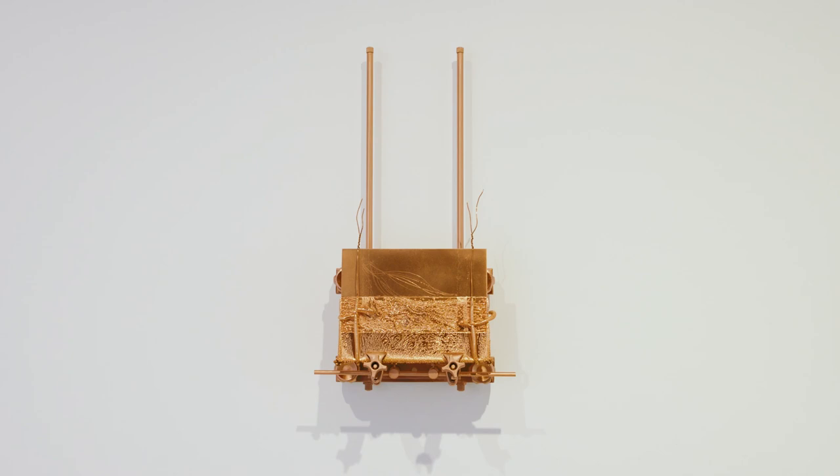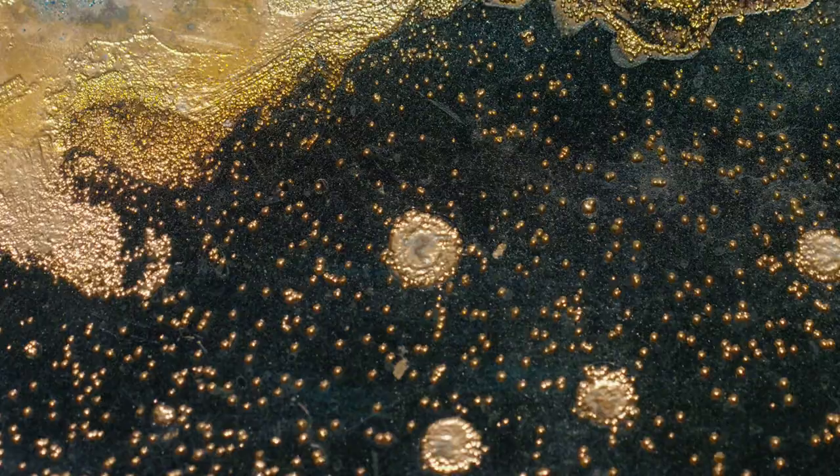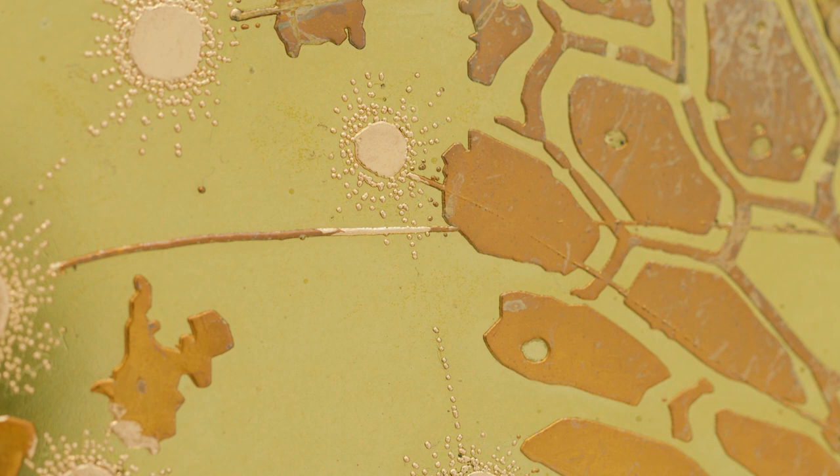All of the copper plates — when you see the engraver working with them in the film — you can see they're black, and the black coating is asphalton, which is a resist that stops the acid getting to the surface of the copper plate. But after some time the acid eats away at that asphalton surface, so you get these circular marks on quite a few of the works which look a little bit like the night sky — a kind of natural phenomenon that's occurred to the plate.